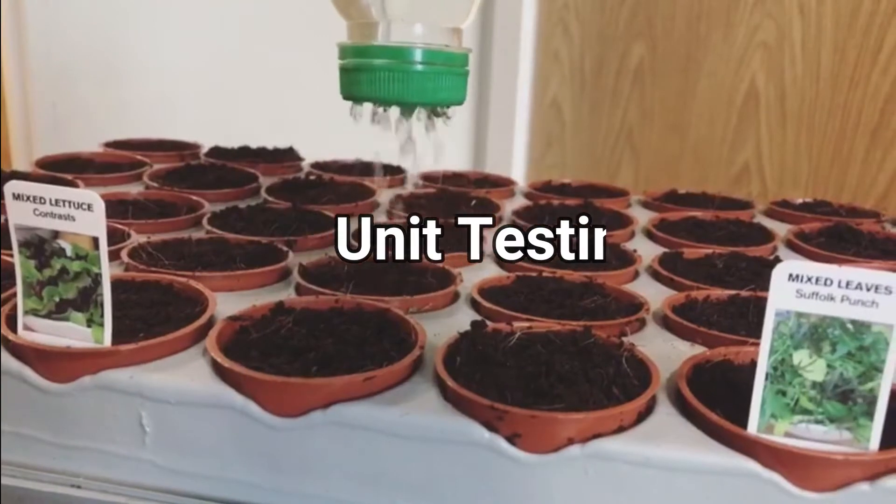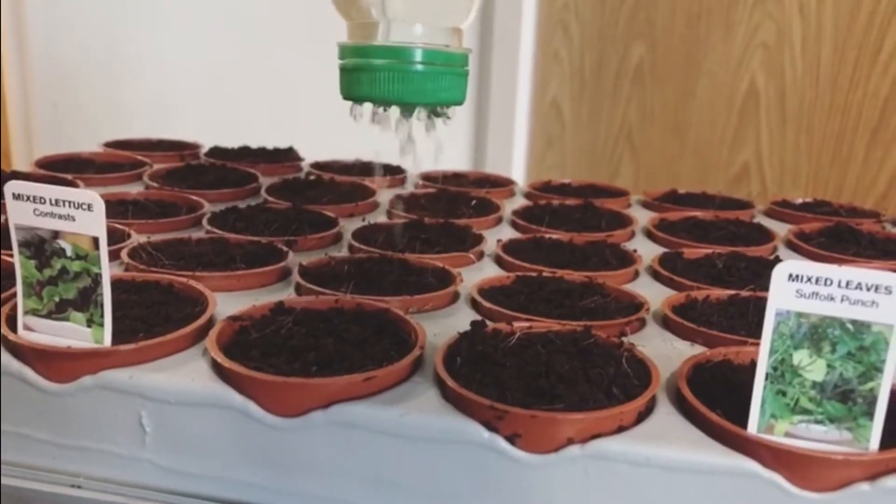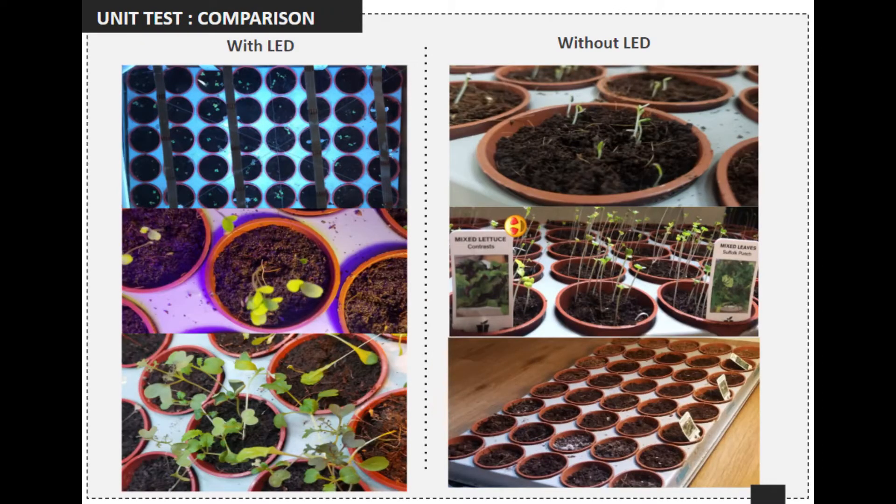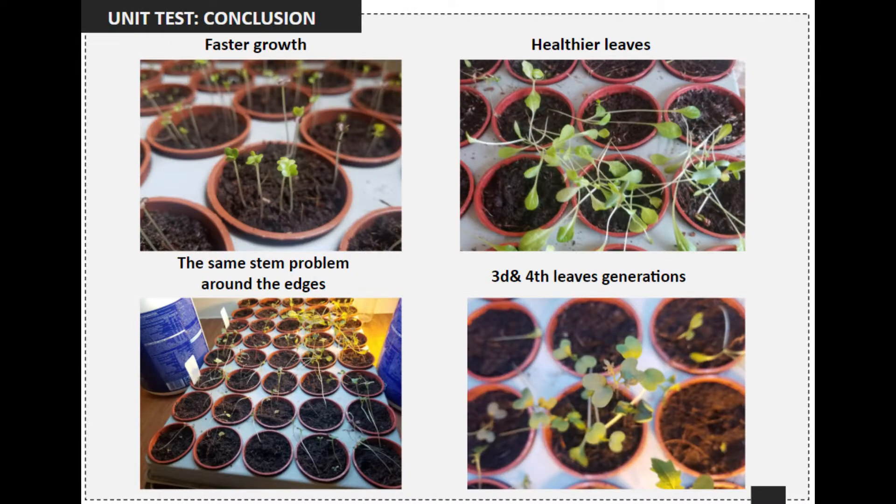For testing purposes, we planted leaves and lattice into two trays. Both were treated equally inside a living room without direct sunlight. Instead, one tray was subjected to our LED unit while the other was subjected to a regular disk lamp. We recorded our observations and attached our conclusion.